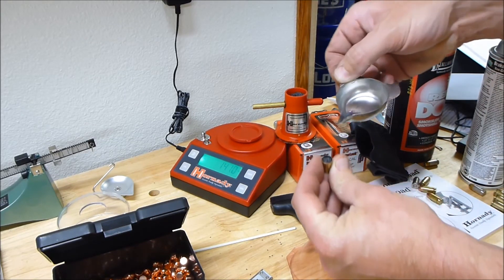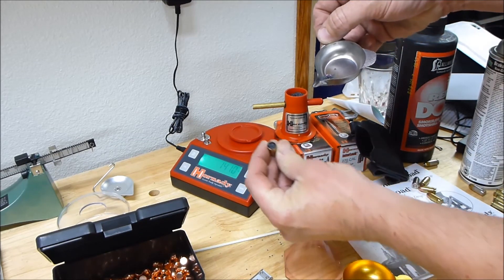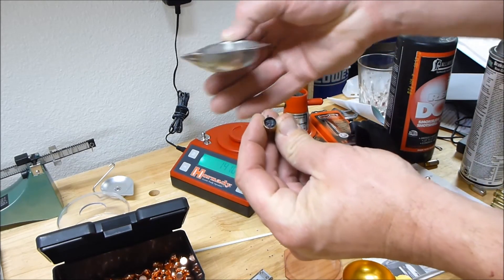You might or might not be able to see that I have a pile of powder left to go and that I am out of room. The casing is overflowing.